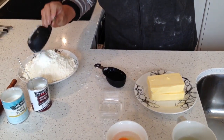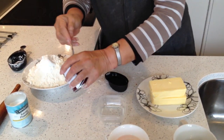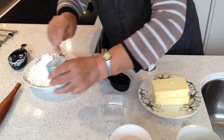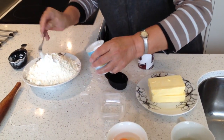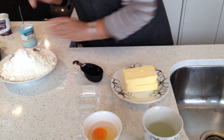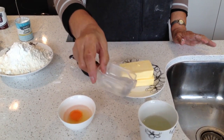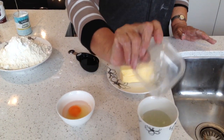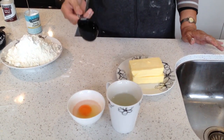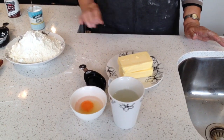I add in the flour and then 1 tablespoon cream of tartar, 1 teaspoon baking powder, 1 egg, 1 tablespoon white vinegar, 1 cup of cold ice water, and a quarter cup of oil.